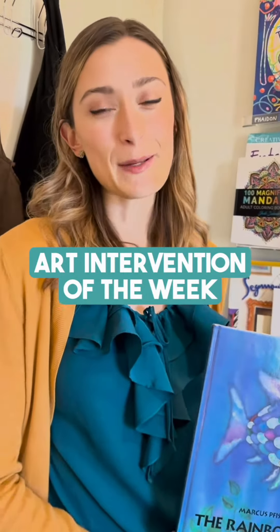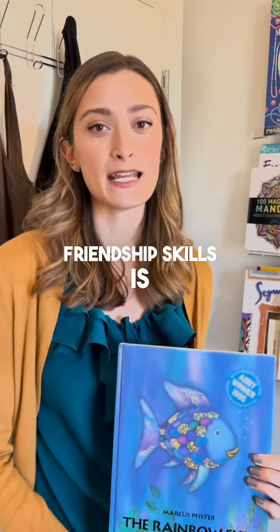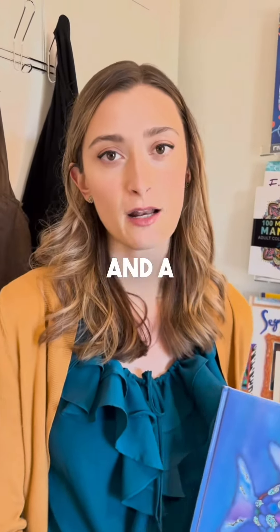One thing that I like to do, especially in groups but with individuals too, to encourage friendship skills is defining a good friend and a bad friend.